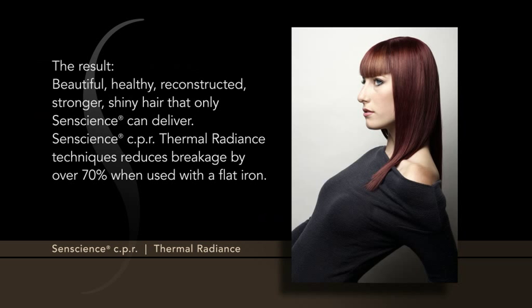The result? Beautiful, healthy, reconstructed, stronger, shiny hair that only Senscience can deliver.